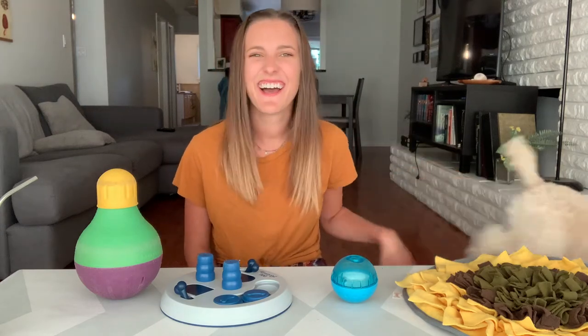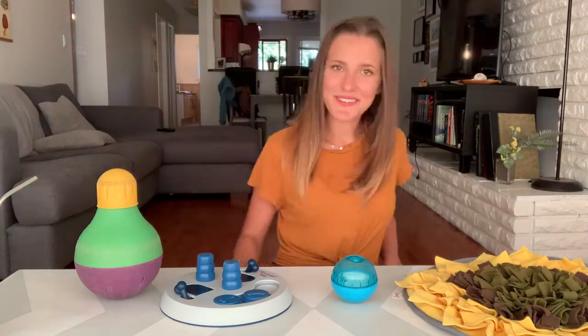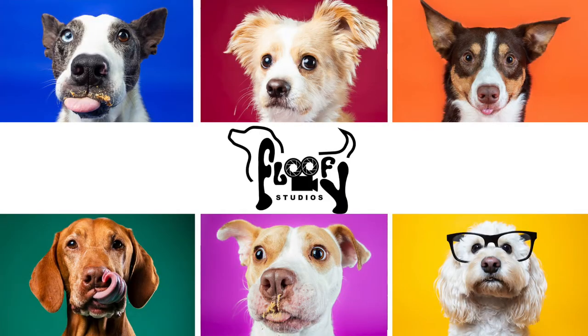Hello and welcome back to our channel. Welcome back, guys. If this is your first time here, my name is Kikim. I'm the owner of Boki Studios, a studio dog photography company in Vancouver.